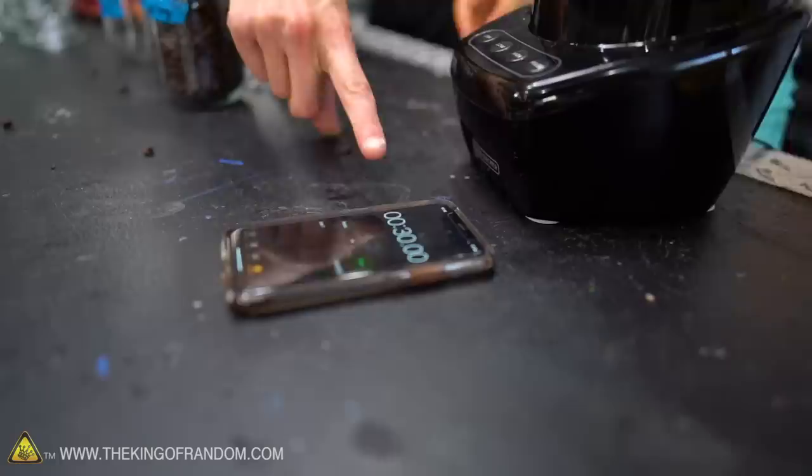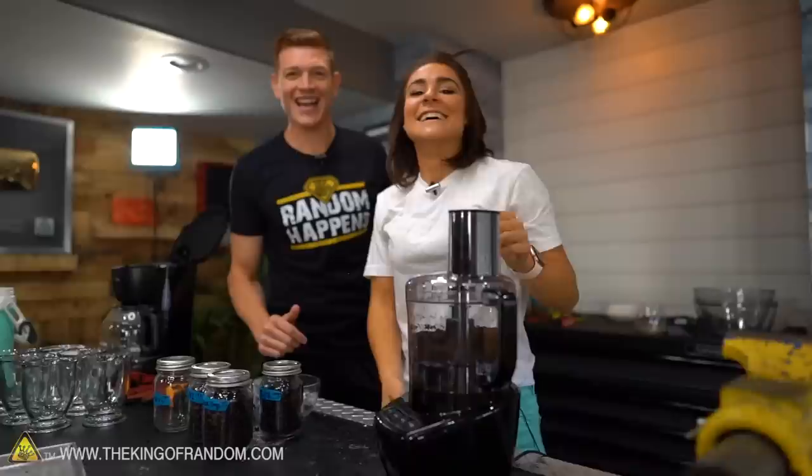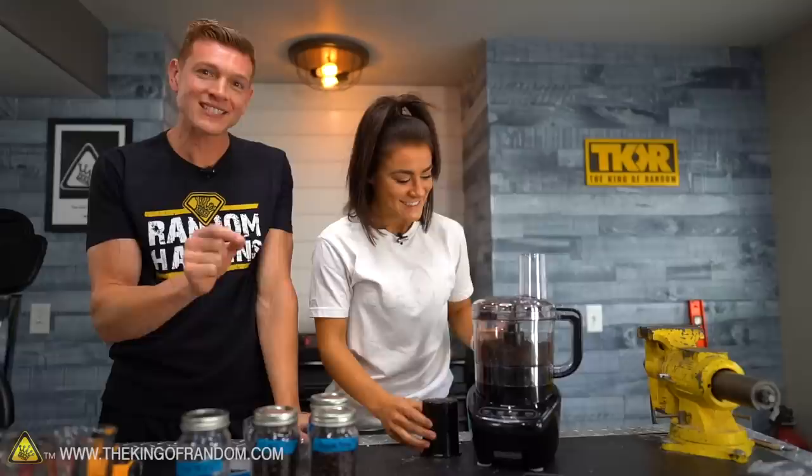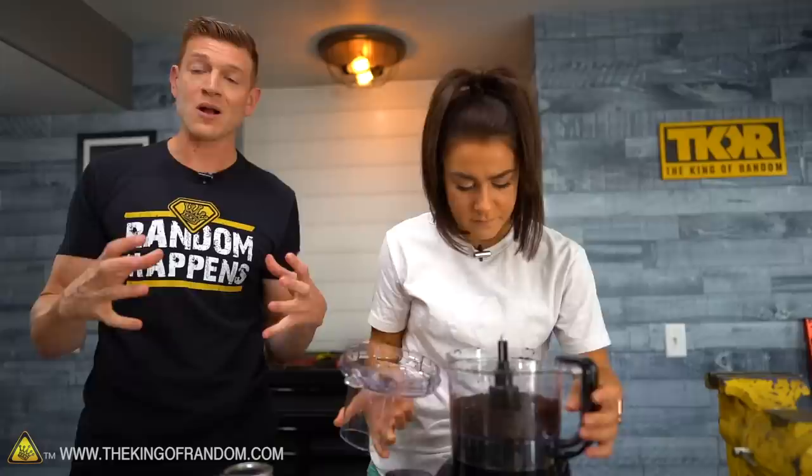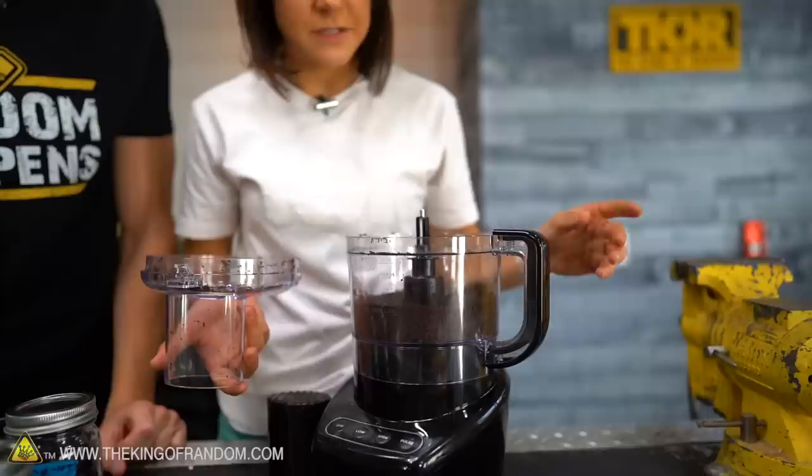We decided to pause at 30 seconds to look at the consistency. Because we're not making espresso — espresso has really fine grounds, a French press has more coarse grounds, and our Mr. Coffee machine is somewhere in between. I think we can get a little finer. The speed was probably too high, so let's do 30 seconds on high and then maybe 50 seconds at a slower speed.